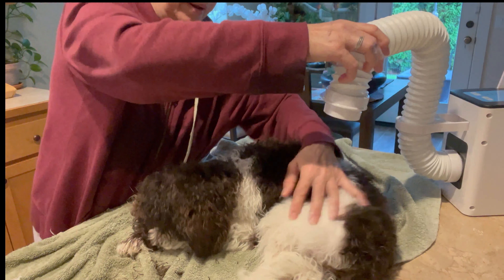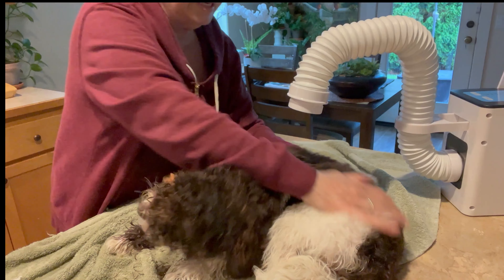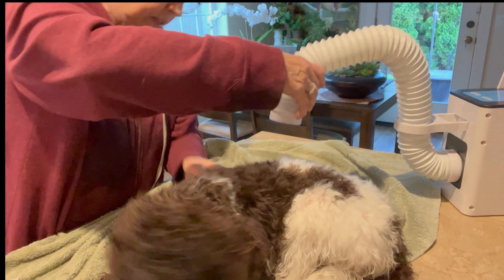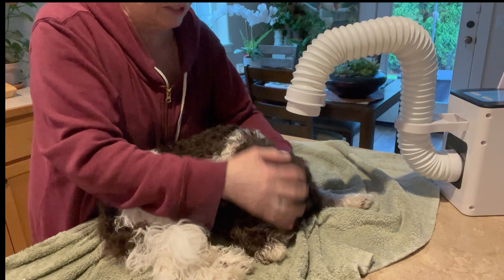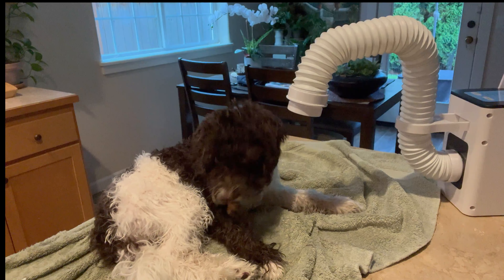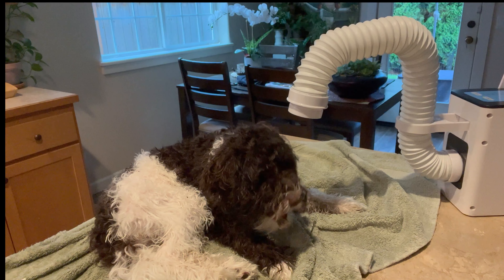They told me to use it for a while before reviewing, but I can't wait. I just turned it up a little and she didn't even flinch. There's no burning like with a hair dryer — as a former hairdresser I know that if you leave a dryer in one spot too long you can burn. But look at her — she is fine. I am in love with this pet dryer. I cannot say enough. I'm so blessed they reached out to me.